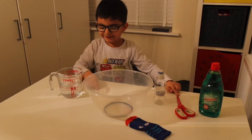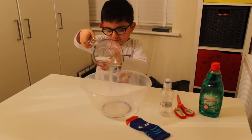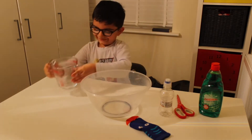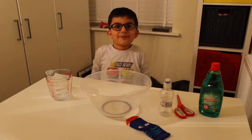So I'm ready to do it now. One — put the water in. Step two.